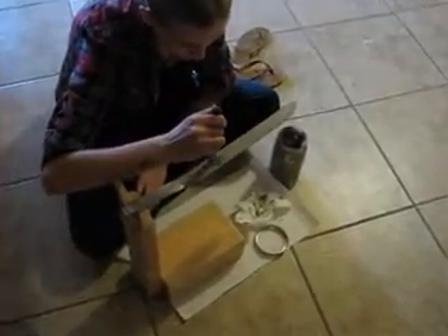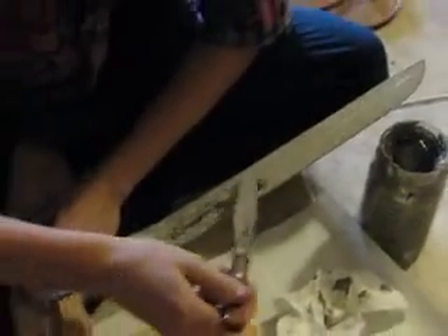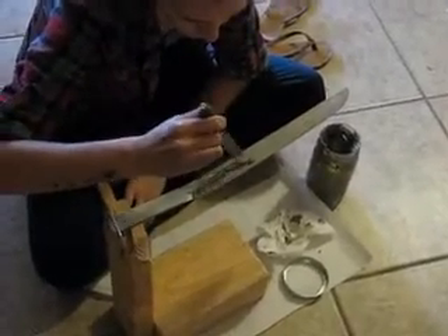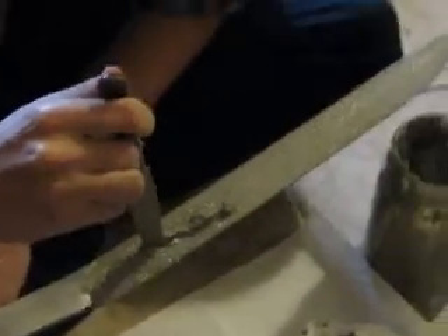This is my first blade. Here we have the traditional Japanese claying stand and we have this highly trained Japanese swordsmith who is my daughter Katie, and she is helping me clay up the blade.